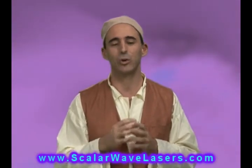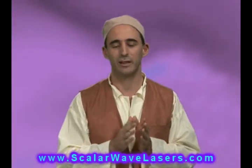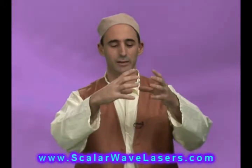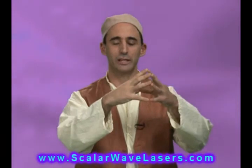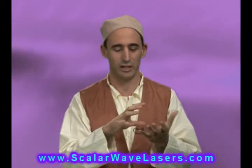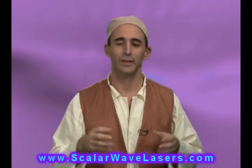Blue and violet light has been found to be really good for skin — it's antibacterial and has many health-promoting benefits, which is why we incorporate a lot of violet. In the color spectrum, violet brings all the colors together, so it's very good at unifying energy. When we get into the demonstration, you'll see the violet light that comes out of our lasers.